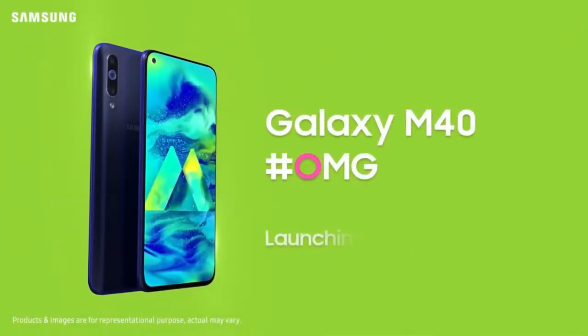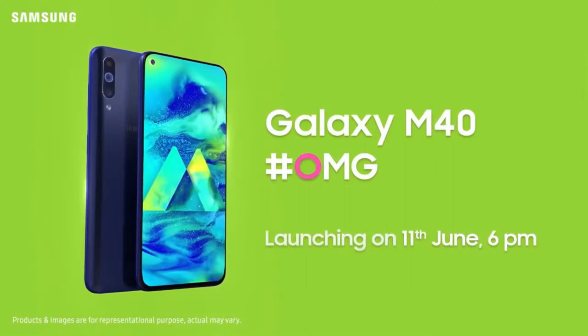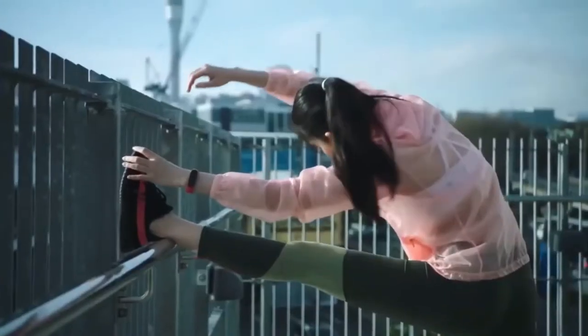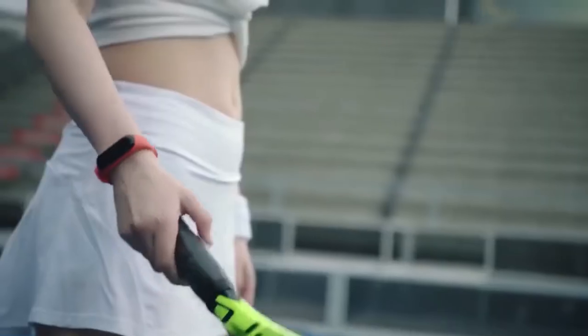This Samsung Galaxy M40 launching date is June 11th. This phone comes with an Infinito display, triple rear cameras, and a rear-mounted fingerprint sensor.